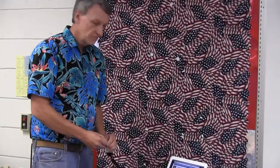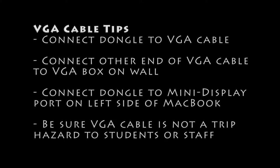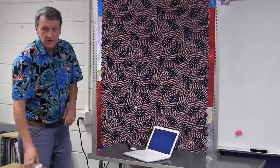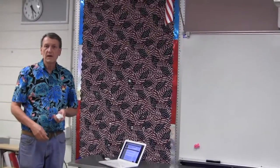The next thing I'll do is connect the cable right to the MacBook. Then I'm going to turn the projector on. I'm never going to touch the projector itself, because touching the controls on the projector could possibly take the projector out of alignment.